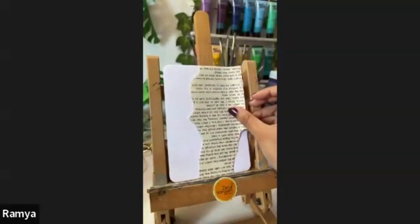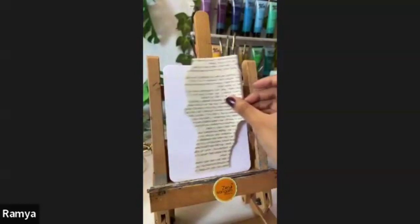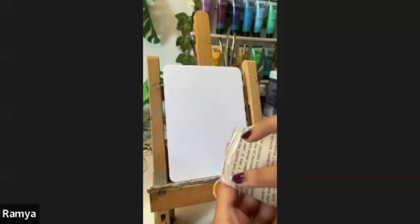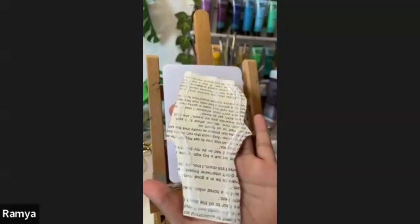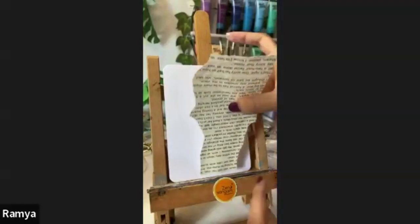Once you are done, see a few trials of where it would actually look good on your sheet. Once you're satisfied with the position, take your gum and begin the process to stick the sheet onto your sketchbook. I have only added the gum on the edges for now, but you have to put it throughout the paper so you can stick it evenly, or else you're going to get air bubbles inside your paper when you stick it. Now I'm going to stick this here.